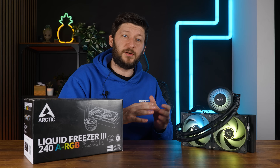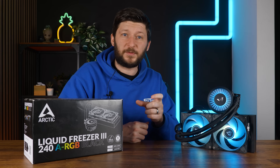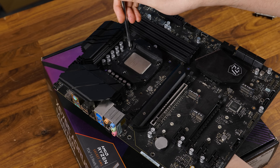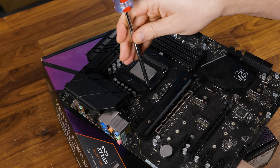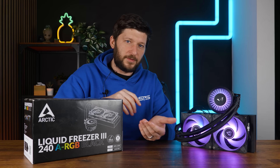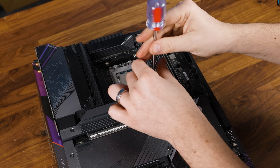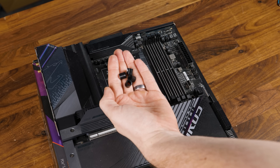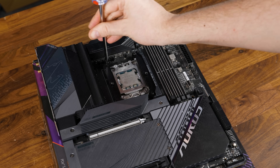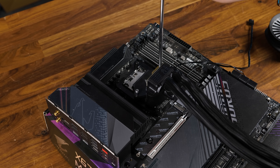If you have any issues getting the screws in, it's possible that the smaller back plate keeping the socket mounting intact has slightly shifted. I've installed these AIOs dozens of times and that does happen sometimes — what I usually do is lift the motherboard, put my hand underneath, apply some pressure, and look through the holes in the top to align them. Over on AMD it's much easier: remove the original retention brackets, replace them with the provided spacers, then add the mounting clips with L and R readable and screw everything down.